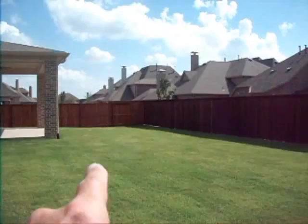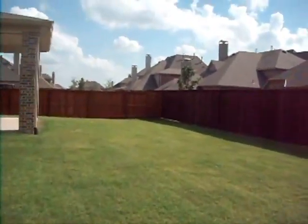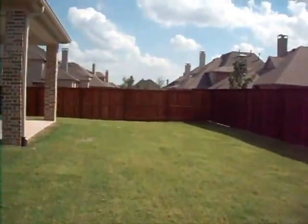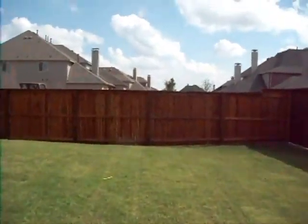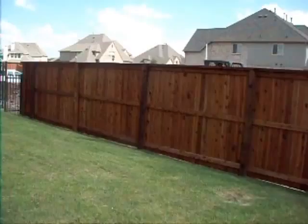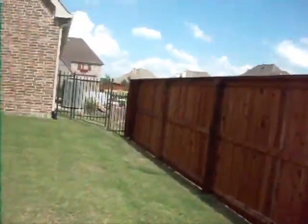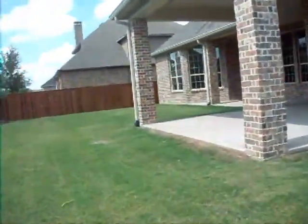But it's going to drain. We've got a good swale here and a good area on the side. Now at the left-hand elevation, we've got great grading. The property should drain very adequately.